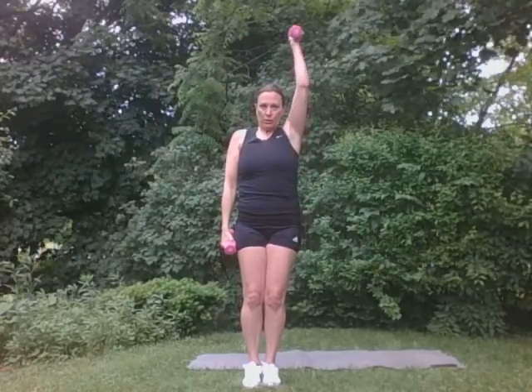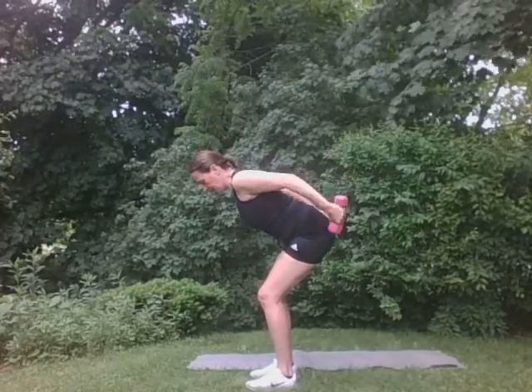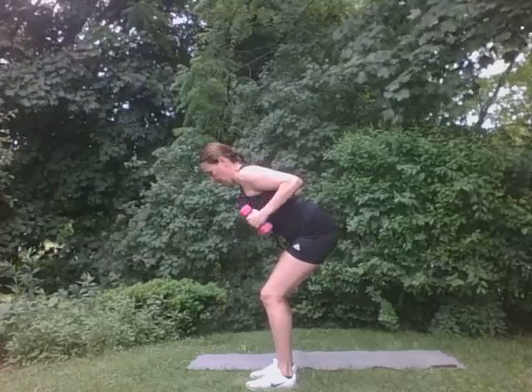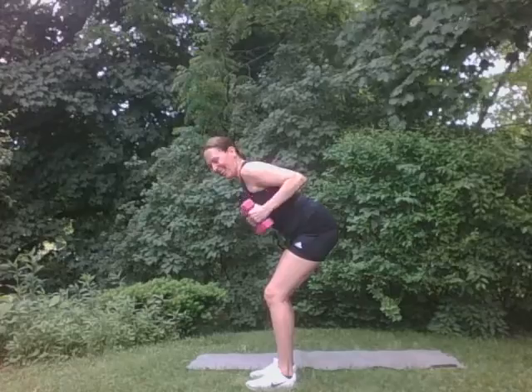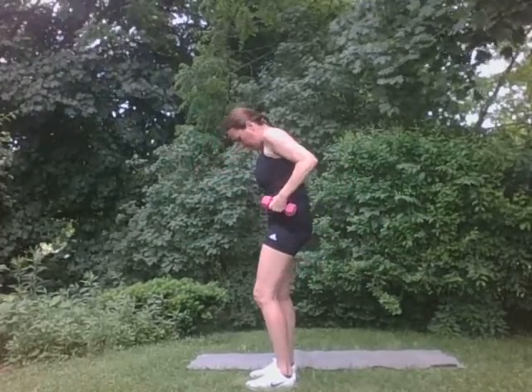Other side. There it goes. Good. Wonderful. I'm going to turn again. Same thing with those kickbacks. We're going to tip right here. Both arms for eight. Eight, seven, six, five, four, three, two, one. Good. Come on up. Perfect. Very, very, very, very good.